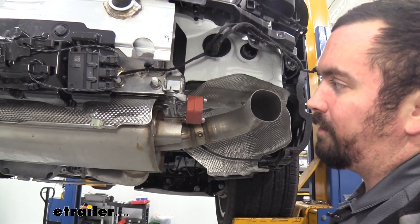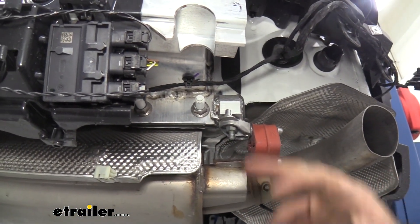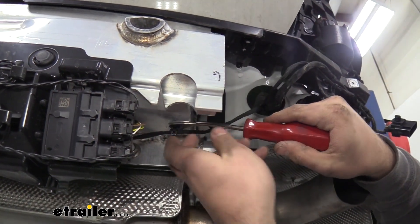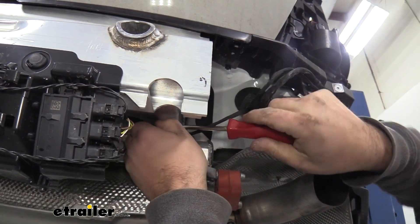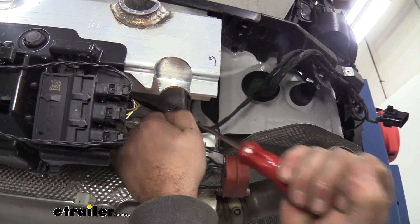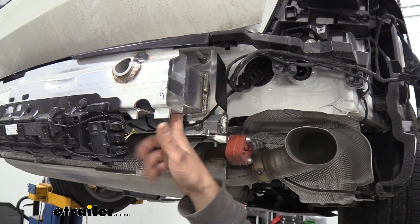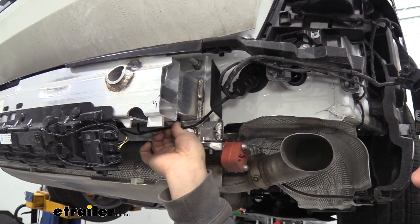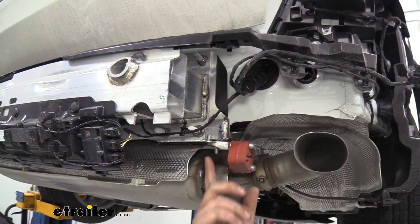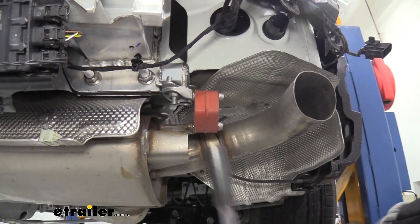Now we're going to be lowering down our muffler, and we're going to accomplish that by using a 13mm socket — there's going to be one on each side. While we're here, on this impact bar support, we have a plastic push-in for our wire — this will be coming off, so go ahead and pop this out. That's going to allow us to not have pressure on this as we pull it down. So grab your 13mm and lower our muffler down. We're going to be removing our impact bar in a later step, so we're going to remove this little guy — it's plugged into the actual reinforcement beam, so using our trim panel tool, just pop that down. Then go to these nuts right here on our muffler — use a 13mm to remove those on each side, and that's going to allow us to lower our muffler down.